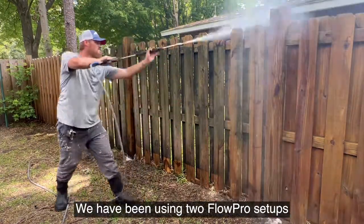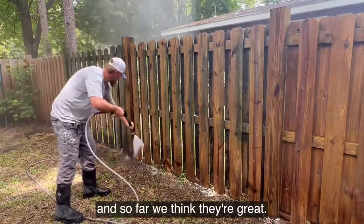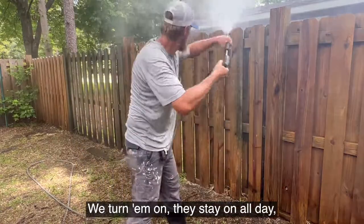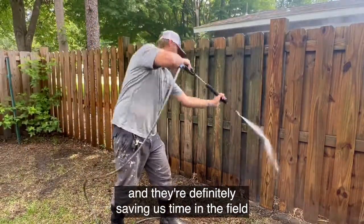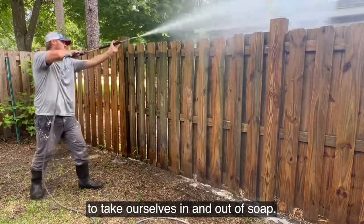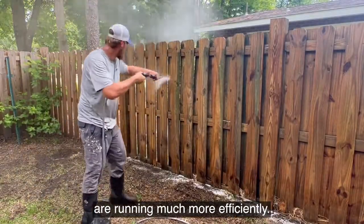We have been using two Flow Pro setups on our trailer for about three weeks now and so far we think they're great. We turn them on, they stay on all day, the battery stays charged, and they're definitely saving us time in the field as we're not having to walk back and forth to take ourselves in and out of soap. It seems like our surface cleaners are running much more efficiently.